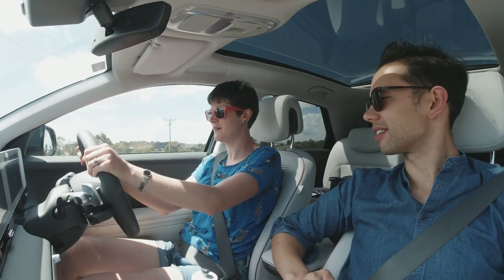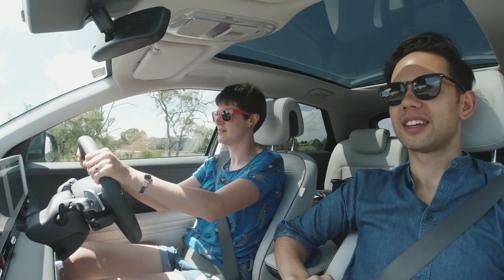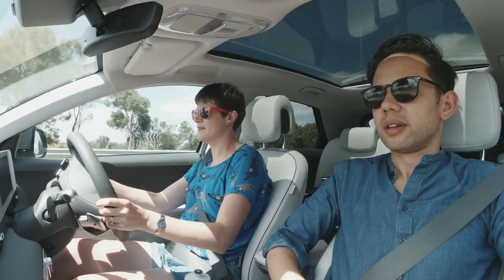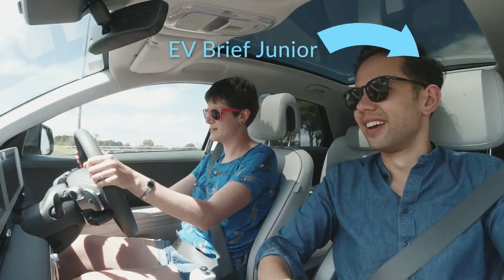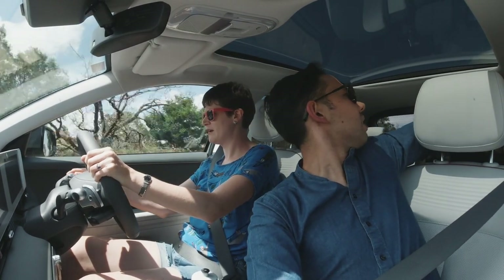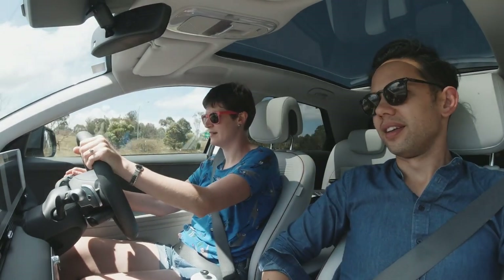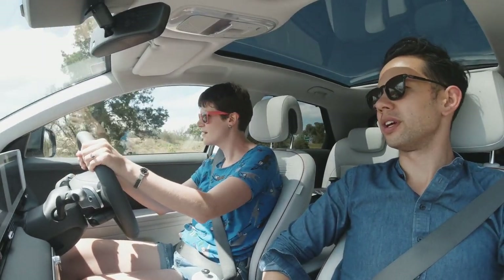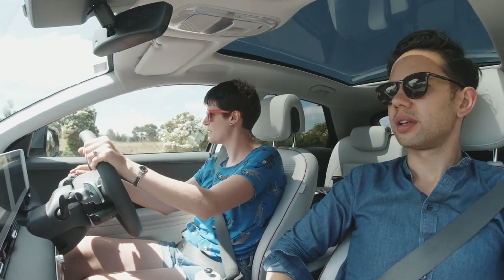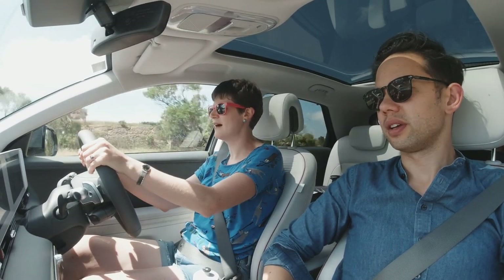Were you wearing that sloth top in the last video? No, I don't think so. I had these cheap sunnies last time and still haven't bought new ones. I don't love that the blinkers are on the right, but I love how the blinker feels - this silver knob thing feels really nice in your hand. That's a Japanese and Korean car thing, having the blinkers on the right. The knob has a nice metallic finish.